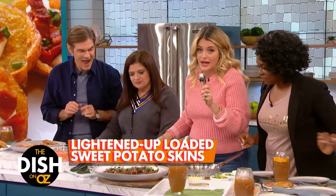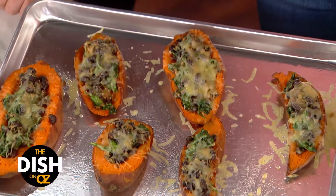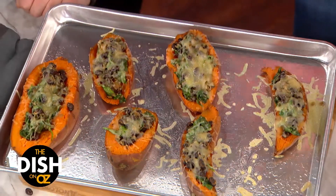If you are counting, that's the third bake. So these are extra crispy without ever being fried.